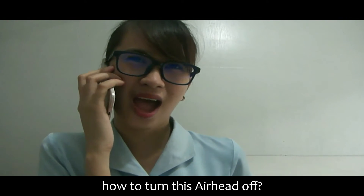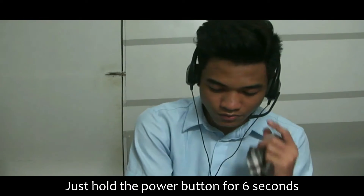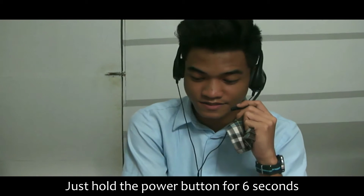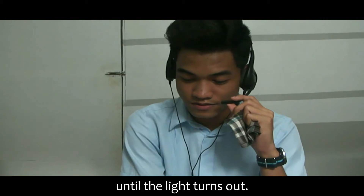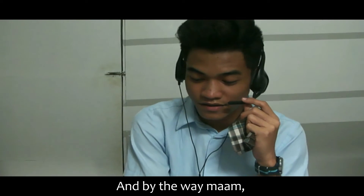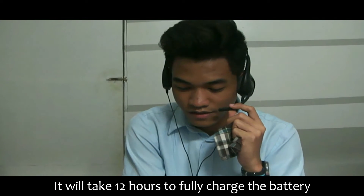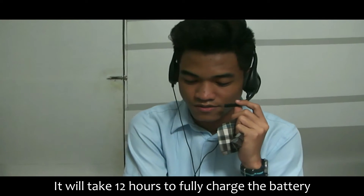By the way, how do I turn this earhead off? Just hold the power button for 6 seconds until the light turns out. Okay, thank you. And by the way, always check the battery if it was charged well. It will take 12 hours to fully charge the battery.